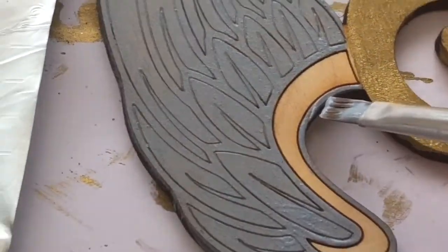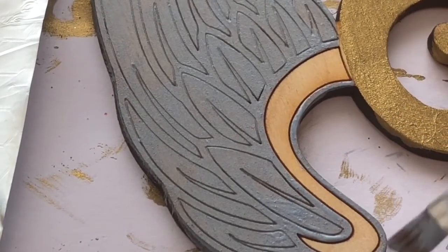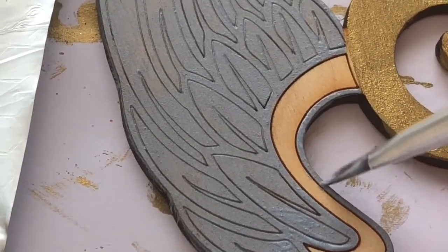Some parts were a little bit more fiddly so I had to be really careful on the smaller details. You can either use a paintbrush if you've got a really small one, or I also used a toothpick for some fine details as well.